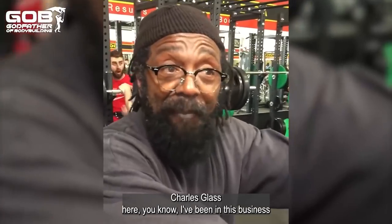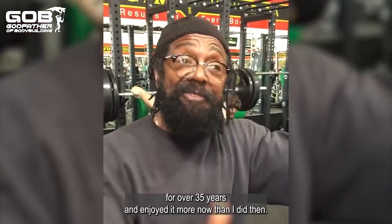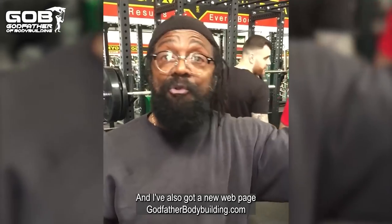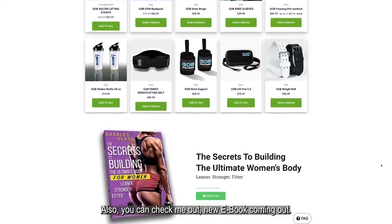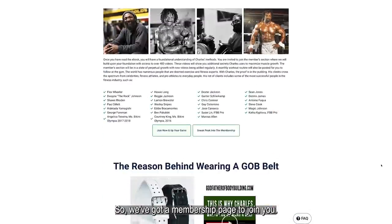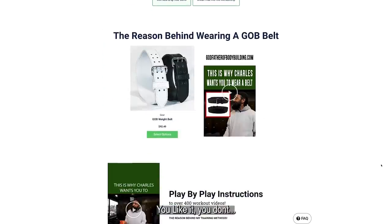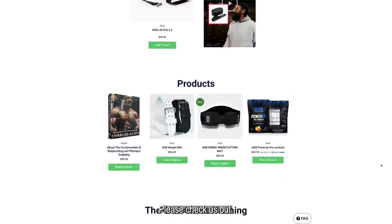If you like the videos and like our work, please subscribe. Charles Glass here — I've been in this lifestyle for over 35 years and I enjoy it more now than I did then. I've also got a new webpage, godfatherbodybuilders.com. New e-book coming out, a lot of good stuff. We've got a membership page — if you join and like it, great; if you don't, it's okay. But bottom line, you'll learn a lot from us. Please check us out.